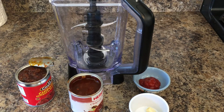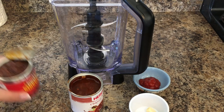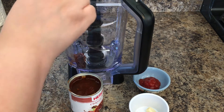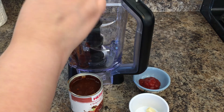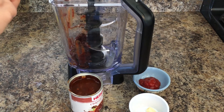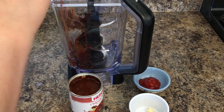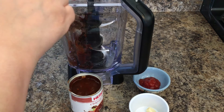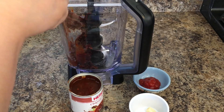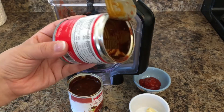Now we are moving on to making the sauce and I am going to add everything to the blender. I am going to be adding my chipotles to the blender. We are going to add a little bit of water to this, and we are going to be using the can from the chipotles to add the water. So in your empty can of the chipotles, you are going to fill this with water.